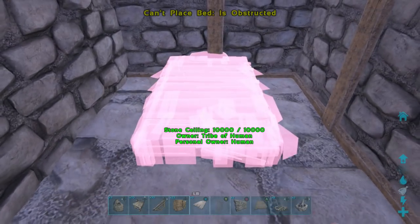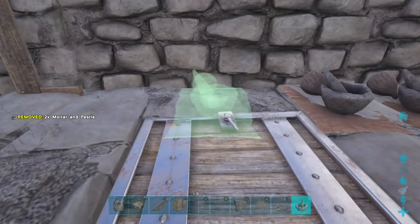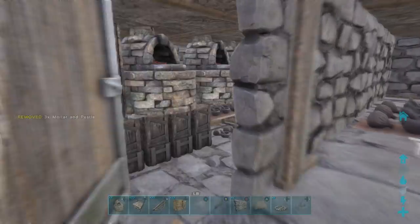You can place unlimited beds up there — they stack now, so that's pretty cool. I also put mortar and pestles up there because they're really small but have a lot of storage space.